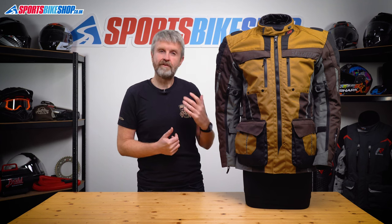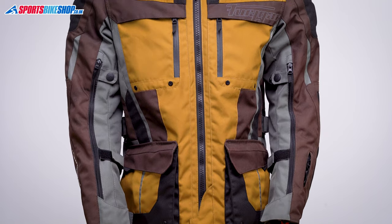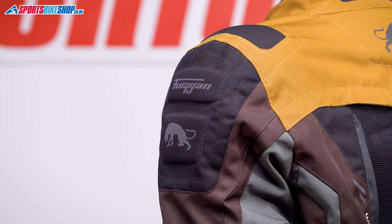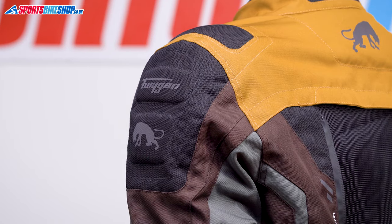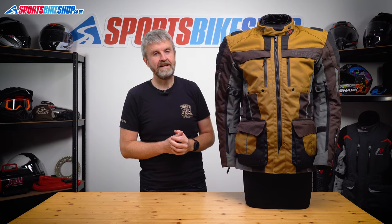So let's run through the key info and details and also let you know our verdict on it. The outer shell is made from tough polyester with some stronger reinforcement overlays at the shoulders and also at the elbows. It's tough enough to get an overall CE rating to the AA level, which is the middle of the three levels available.